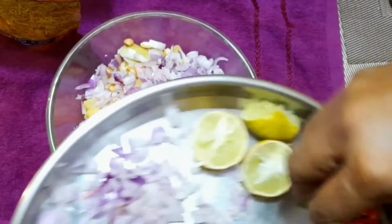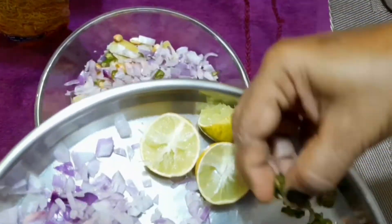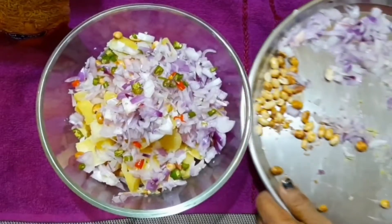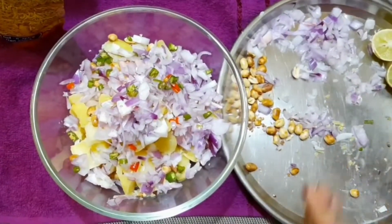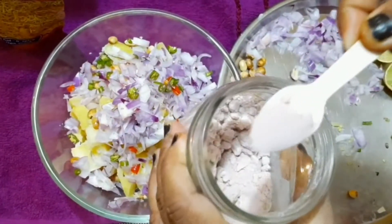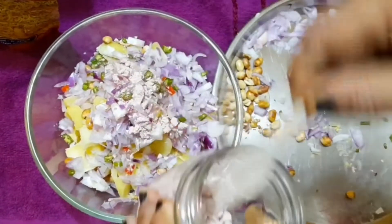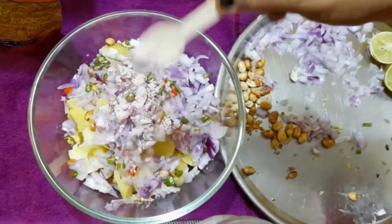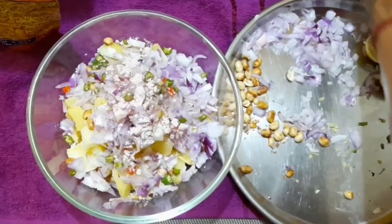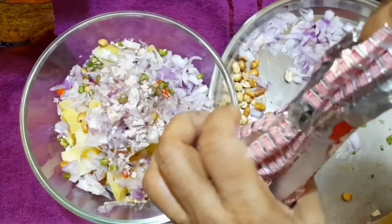I am putting onion in it, and now I am adding green chili. I will make it a little spicy — if it is less spicy, we can add a little more. This is sweet chili as well, and I will add some chili. I have to add more — this is my favourite!